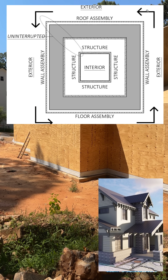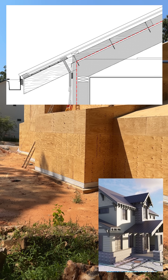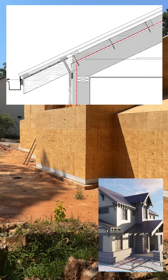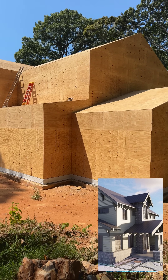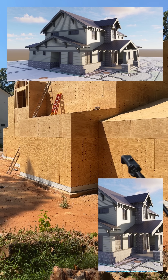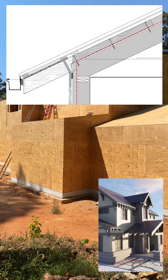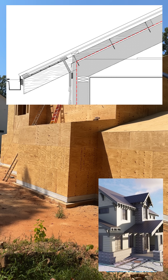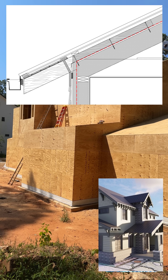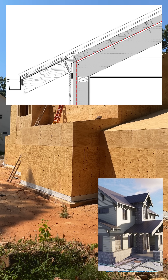We're going to attach these 4x8 heavy timber rafters on the outside through the structure into the 2x10s at the roof with some timber locks, and that'll happen around the entire home. This is a Craftsman-style home, so of course we have overhangs, and these heavy timber rafters will be flush with the 4 inches of insulation on the roof. The 4x8 will extend out past 2 feet from the wall, and then there'll be a 4-inch thick by 3.5-inch wide leg that extends up the roof — that's what's attaching it to the structure.